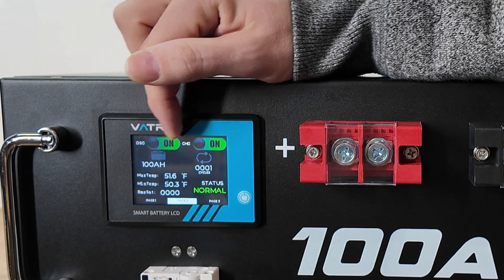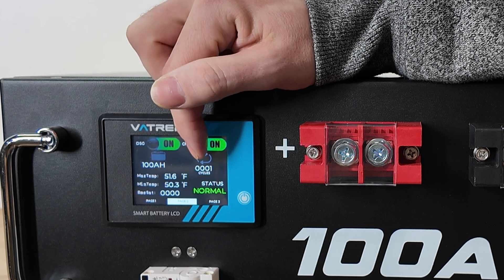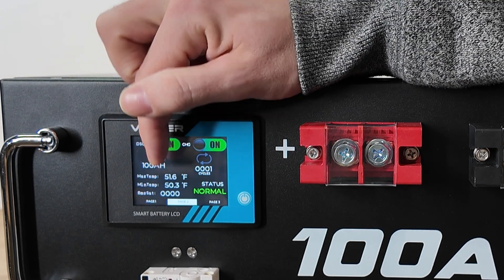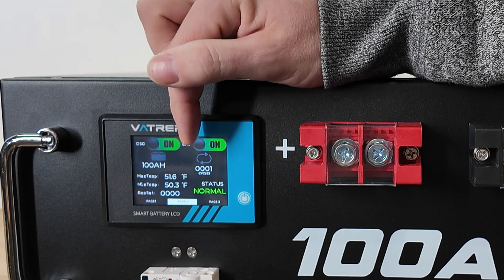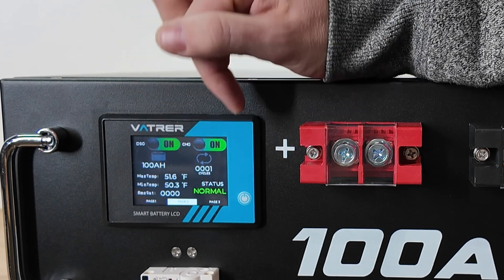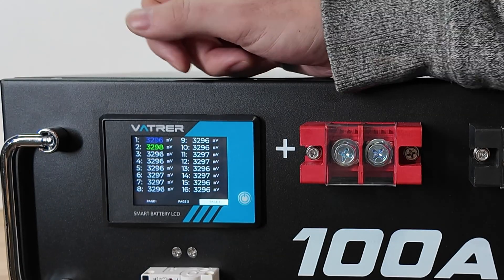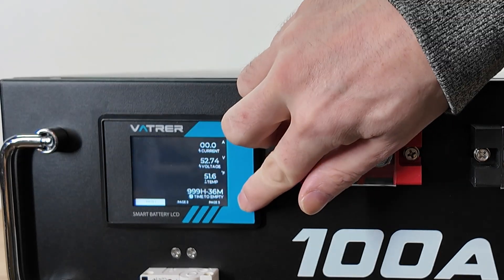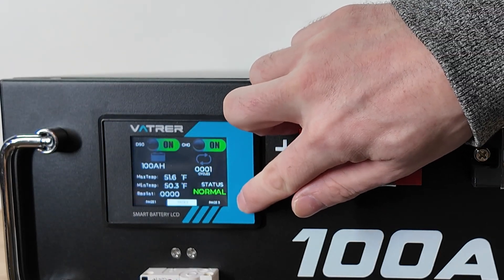You can see here we have 100 amp hours. This battery was cycled once, probably to test it at the factory. We have our maximum and minimum temperature, our BMS status which is 0000 — that is normal. If we click on page three, you can see we have all our individual cell voltages, and you can also go through the pages just by clicking the power button.